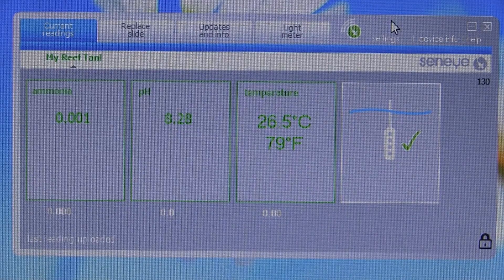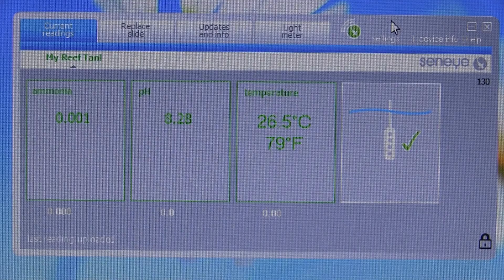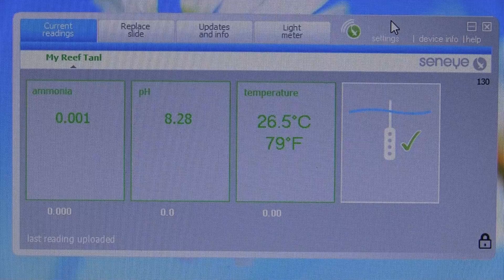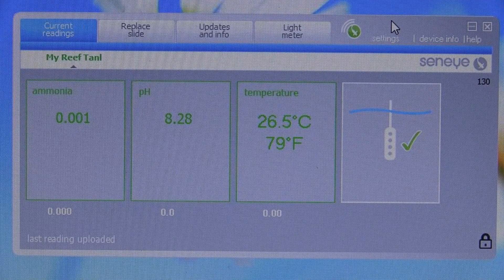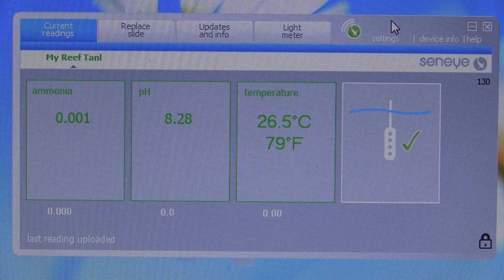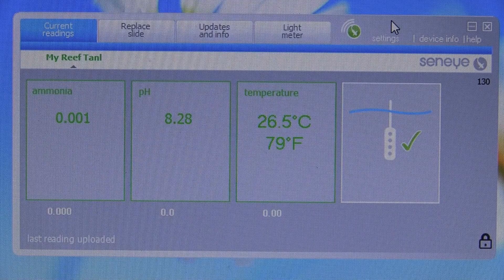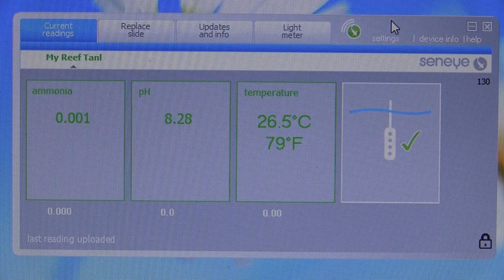My first readings have been sent online. It was a little bit more fiddlier than I was expecting and I think the interface is not as refined as I was hoping. One of the things I've noticed is I've spelt the tank name wrong, and I've yet to find where I can actually change that — it seems quite limited in what things you can change or modify.